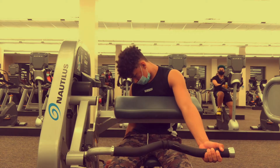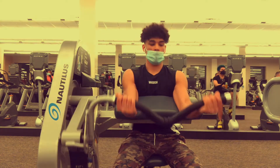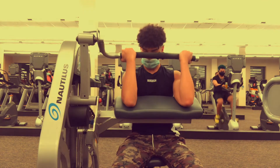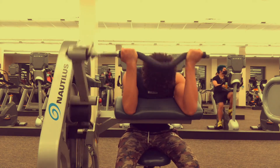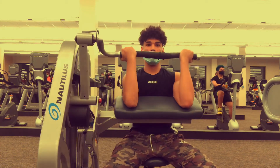Use slow movements the whole time. With the preacher curl you have support, so you'll have good form the whole time. Once you notice you're rocking or getting off the seat, that's when you stop — there's no reason to do bad form and injure yourself. So yeah, the preacher curl is the next exercise.